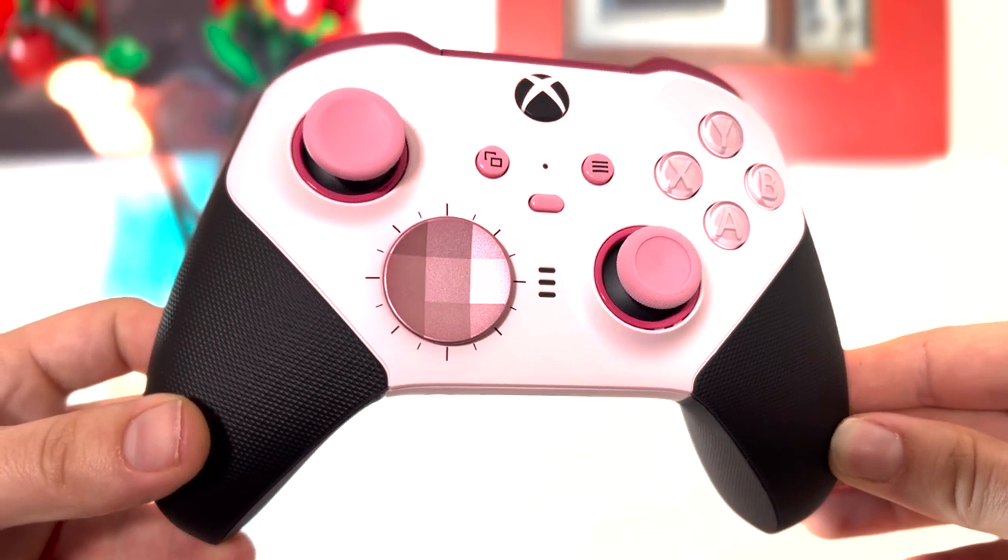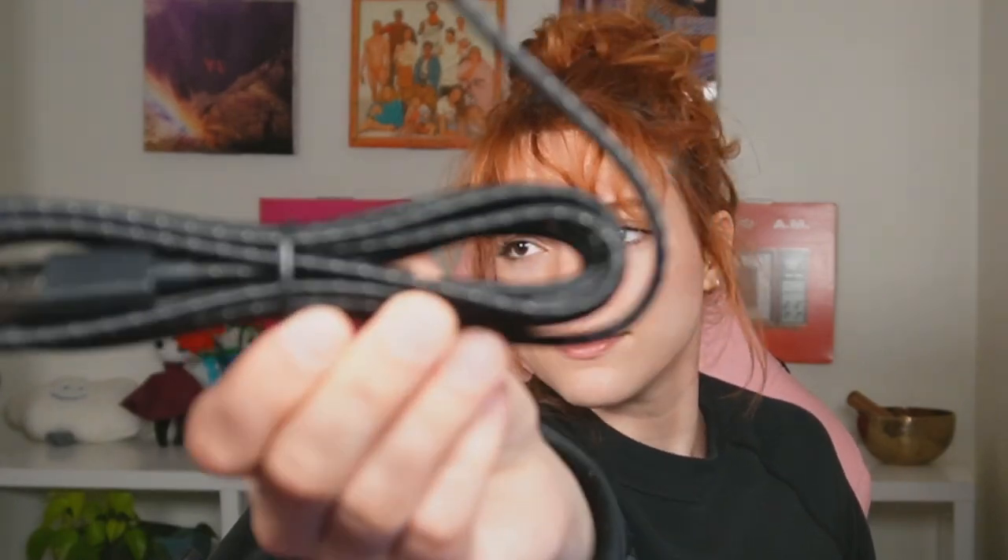I'll do some B-roll up close of the controller. I feel like this could be pretty easy to miss — I feel like this is not great box design. But you pull this off and behind it is this hidden section. And yeah, it's just a USB-C cable. Looks nice — braided cord.